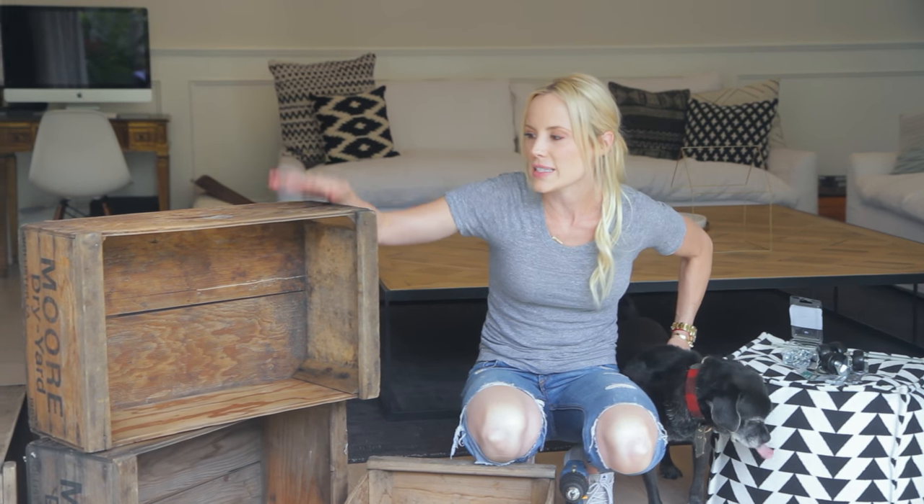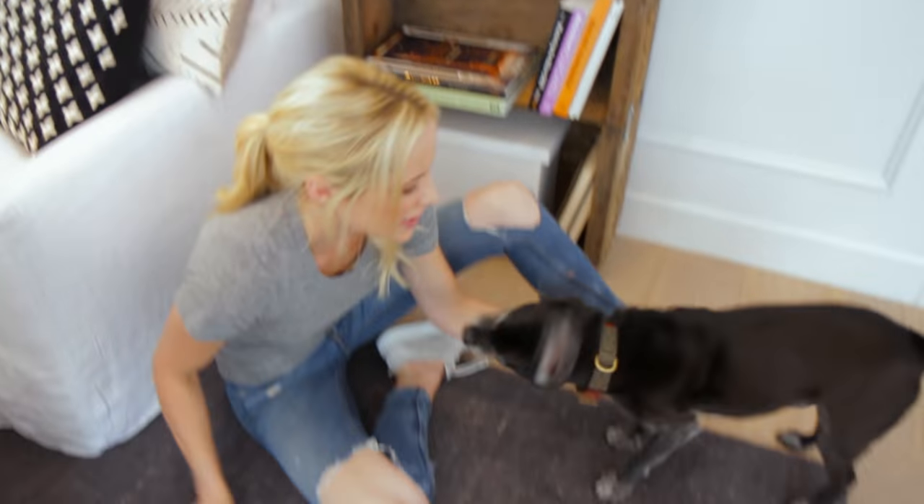Hi guys, I'm Jessie Day from Lily Shop and this is HGTV Handmade. I'm on all week doing really fun DIY tutorials and recipes. And today we are making a DIY bookshelf with Henry.